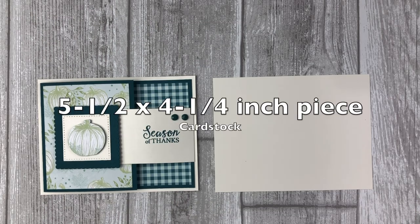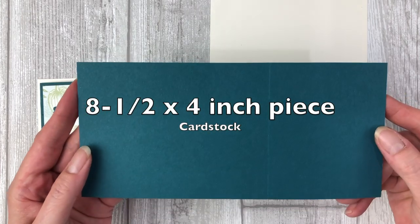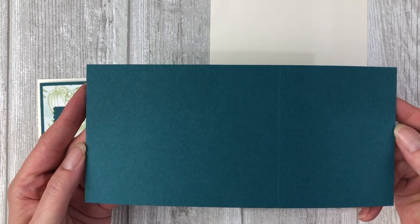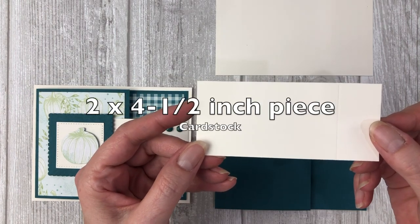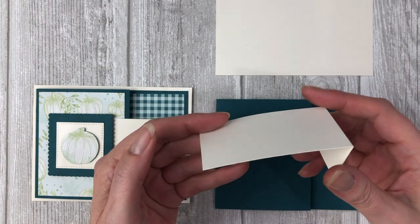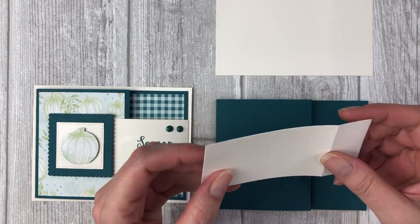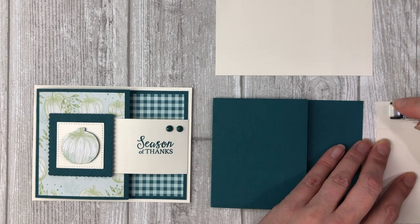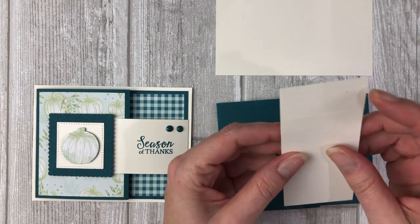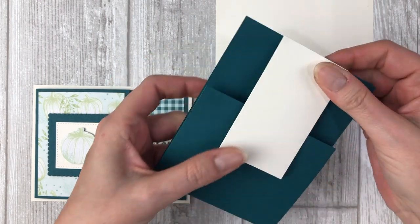We're going to start with a five and a half by four and a quarter inch piece of Very Vanilla card stock for the base of the card. Next cut an eight and a half by four inch piece of Pretty Peacock card stock and score the eight and a half inch side at five and a quarter inches to create a little fun fold flap. Next cut a two by four and a half inch piece of Very Vanilla card stock and score the four and a half inch side at one inch. Apply adhesive to that one inch section of the vanilla card stock and adhere it to the back of the Pretty Peacock card stock, eyeballing the middle of the card stock.